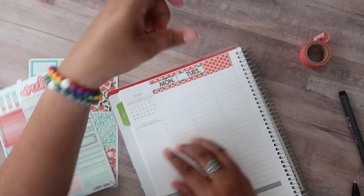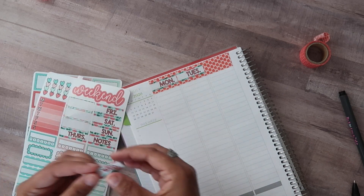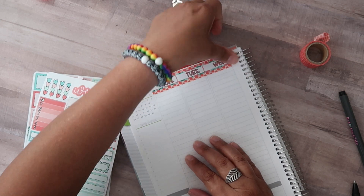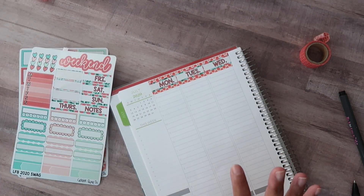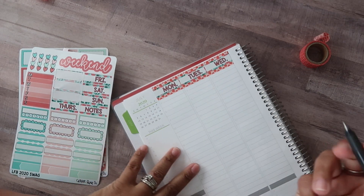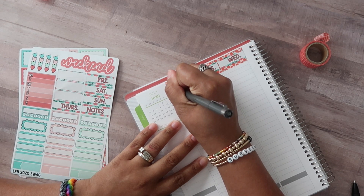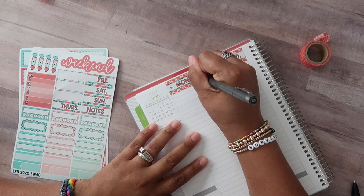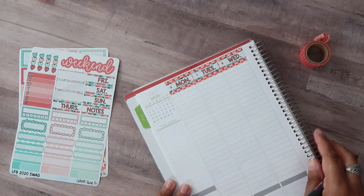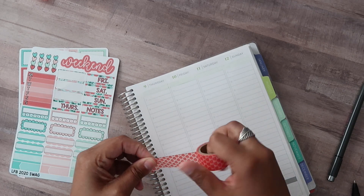I have some additional kits coming from Planner Kate, and as you can see, I used Planner Kate stickers last week in this planner. I am so bad about ordering stickers — I thought I had already placed my order, and I went back into my Etsy cart and everything was still sitting there because I hadn't ordered anything. But it gave me a chance to go back and order some new stuff that she had just released, so it was kind of a blessing in disguise.